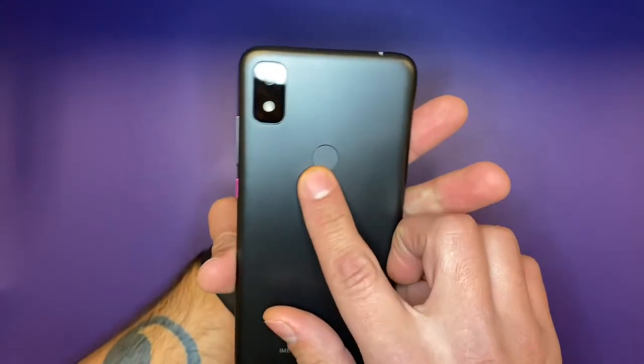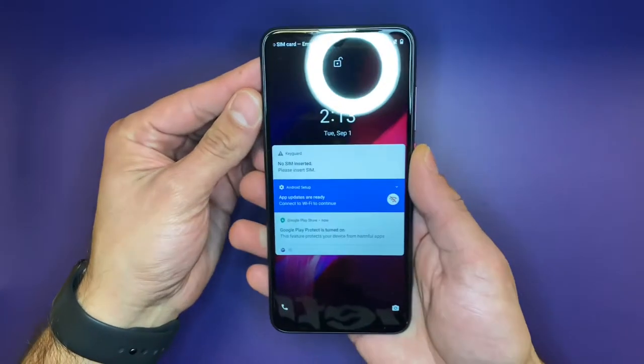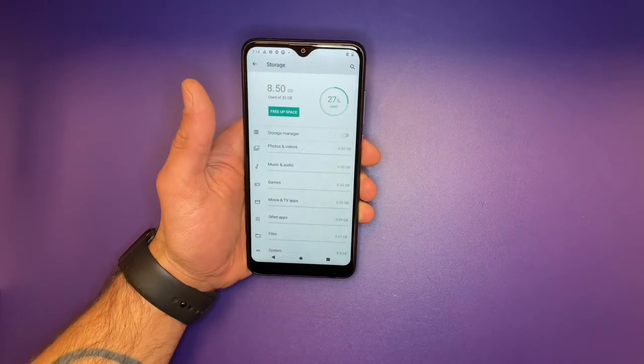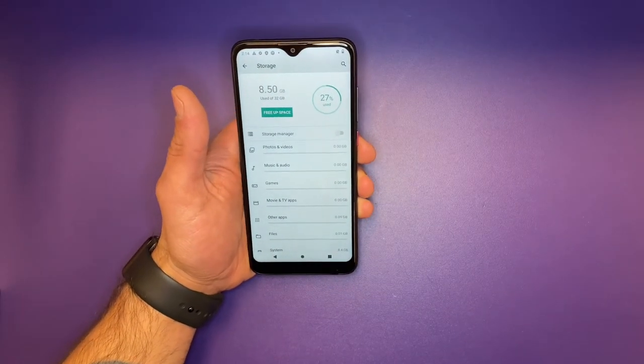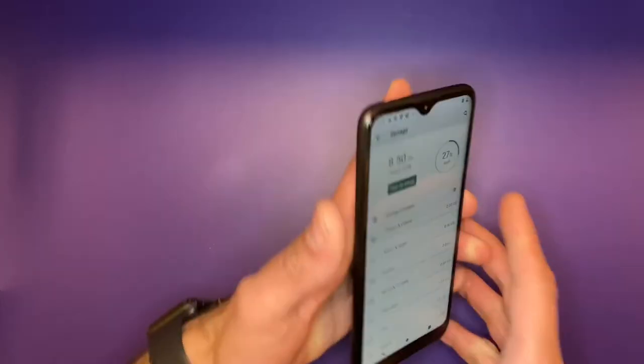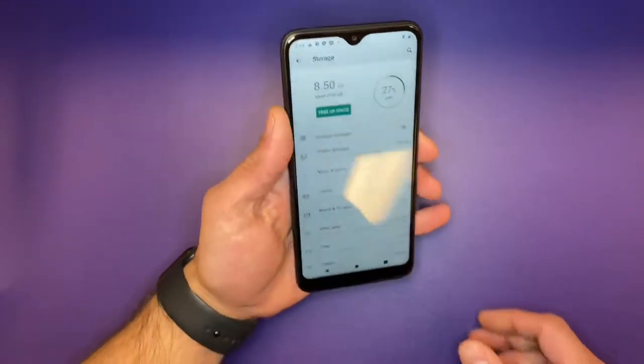At the very back, we do get a fingerprint scanner, even though this does offer facial recognition as a means of security. You'll be surprised to find out that this phone has dual-band Wi-Fi AC, Bluetooth 5.0, a fingerprint scanner as we covered, and a 3500 milliamp battery.